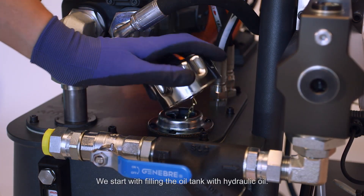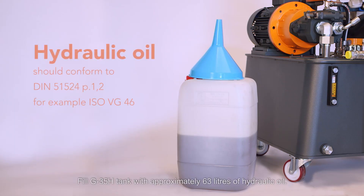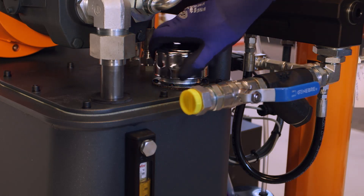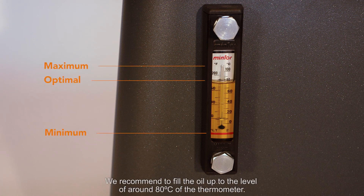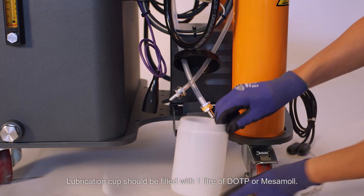Start by filling the oil tank with hydraulic oil. Fill the G35H tank with approximately 63 liters of hydraulic oil. We recommend filling the oil up to the level of around 80 degrees Celsius on the manometer.